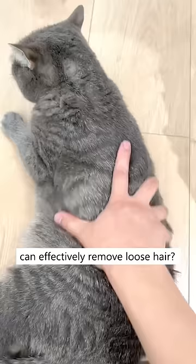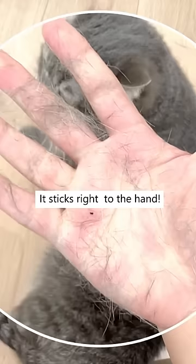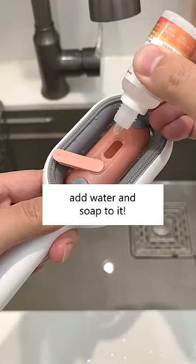Do you know stroking your cats with a wet hand can effectively remove loose hair? It sticks right to the hand! That's why this brush works so well, as you can add water and soap to it.